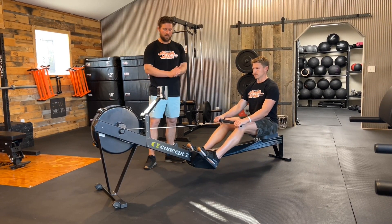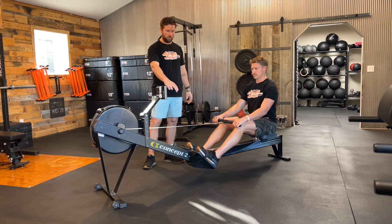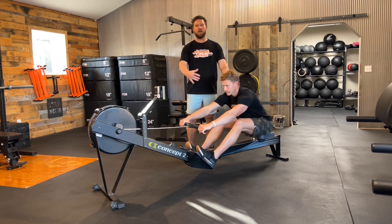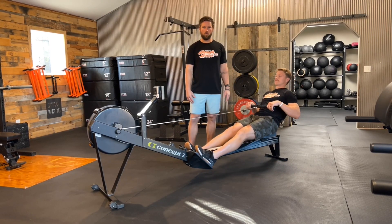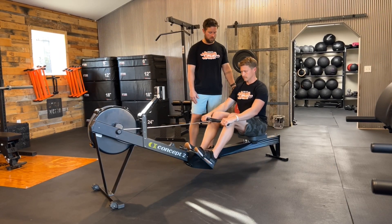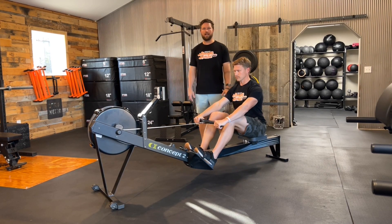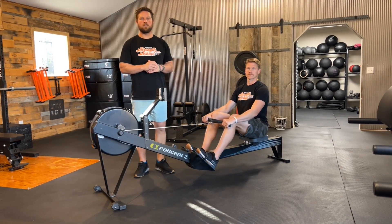The recovery phase is all about getting us back to the proper catch position. From that catch position, we can put all the power into that foot plate. If we get into a bad position — back rounded — I can extend those legs but it leaves my arms up, which requires a lot of hip effort to pull back. That's why it's imperative to set up with that anterior tilt in the hips, shoulders in front of hips at that 1 o'clock position, back nice and straight, arms relaxed. Those are some quick tips to increase your efficiency on the rower.